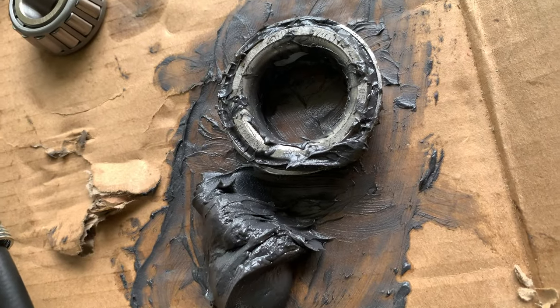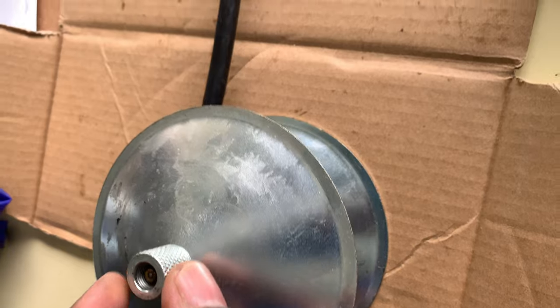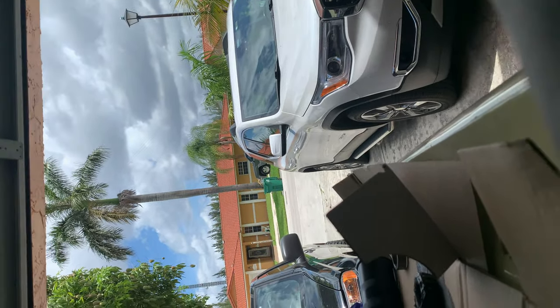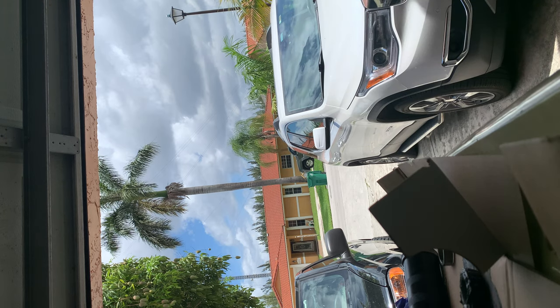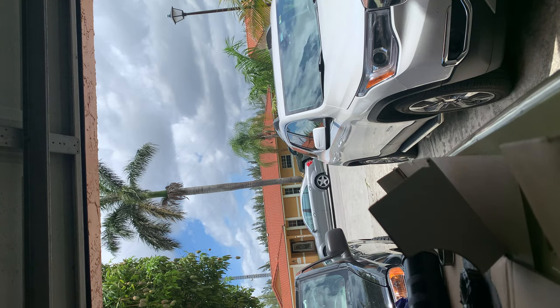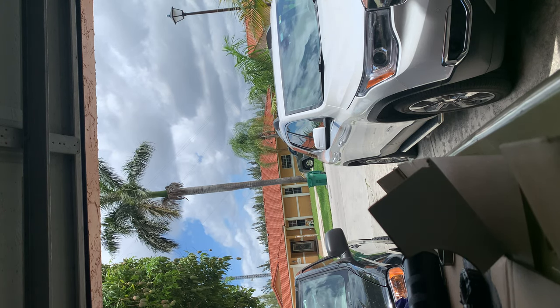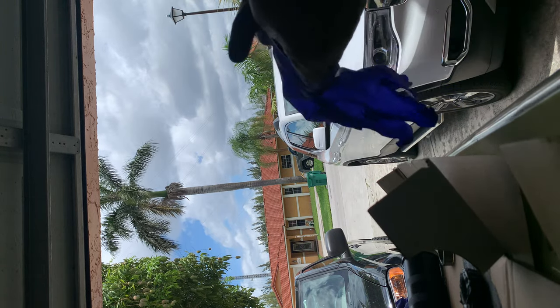Pretty much got some grease on the side. I got a packing tool but for some reason my grease gun is not working. So I just came up with a different method here of making it work. Because they say where there's a wheel, there's a way — it does not work one way, it will work another.